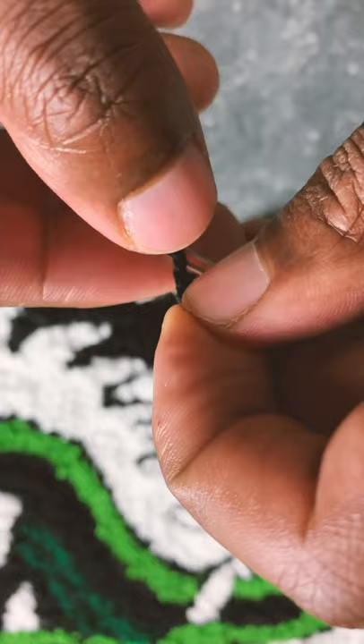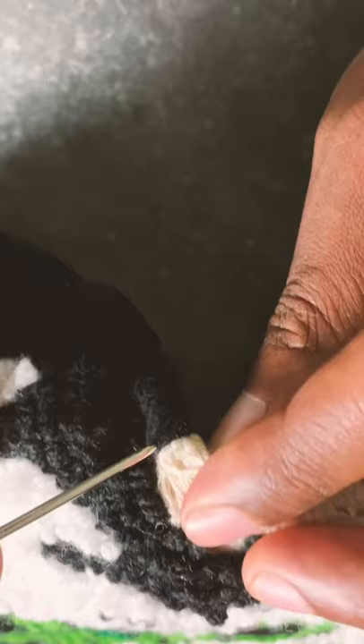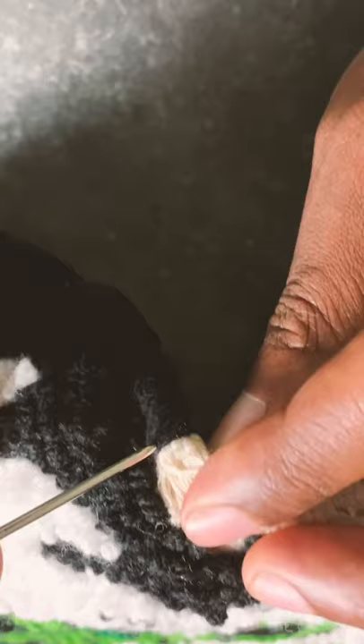Hold this down, take your needle and push it through, and you want to continue doing that all the way through until the whole rug is done.